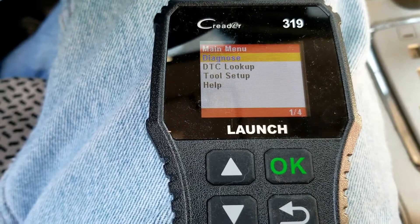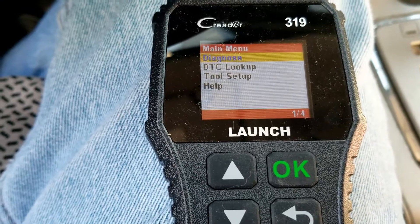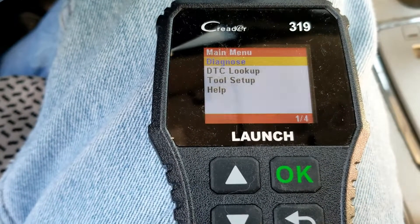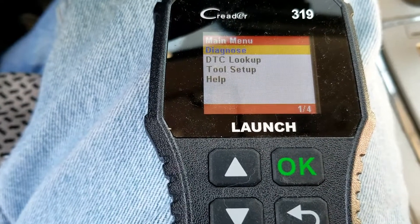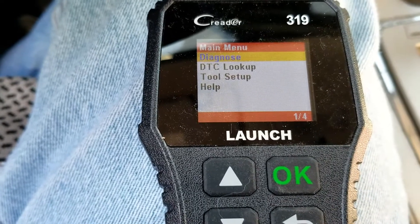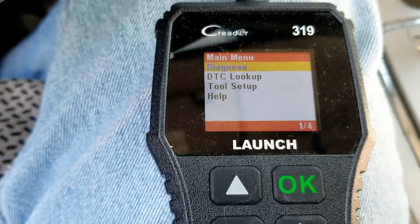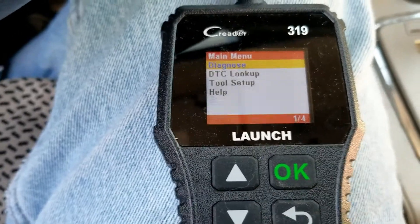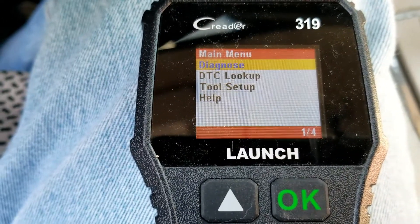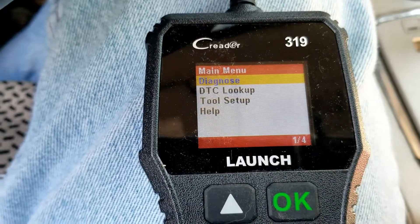I thought I'd make a quick video on how you go about testing the upstream oxygen sensor with a low-cost OBD2 scan tool. This isn't testing the heater element side — this is testing the oxygen sensor side. If you need to know how to test the heater element, since there are two parts to these sensors, I made a video on that and I'll put a link down below.